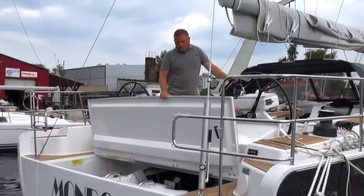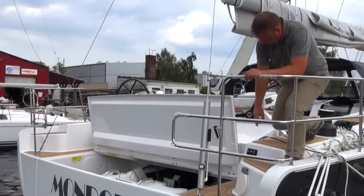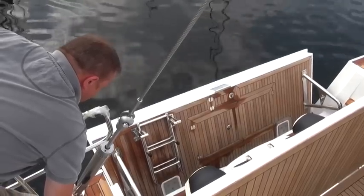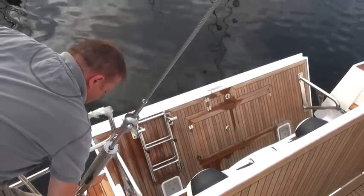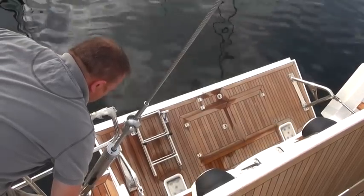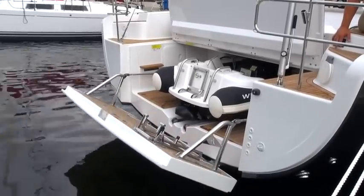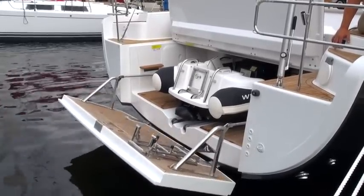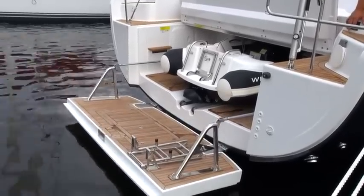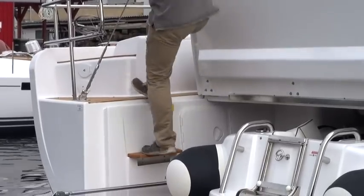We can now see how the dinghy is accommodated. Now we can open the stern hatch hydraulically. It has two large hydraulic props on the right and left, which are able to take the big load involved. The special design feature with this dinghy garage is the way it can be extended lower than 90 degrees into the water. So we move down to the next level.